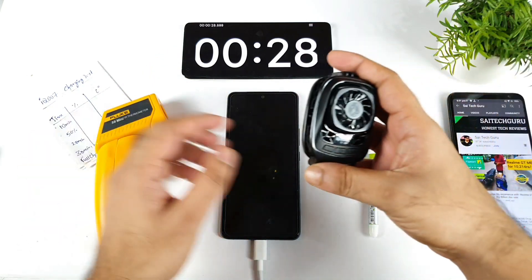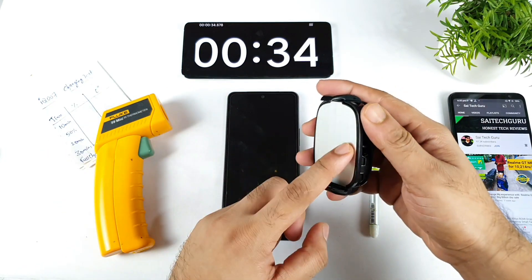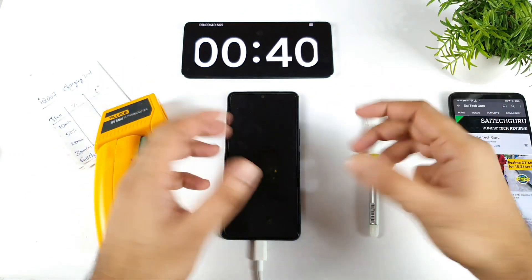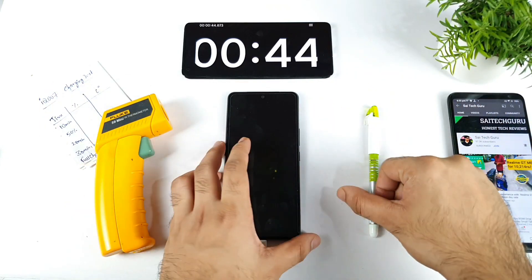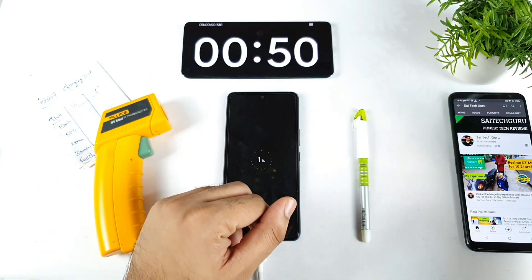Next time I'll try to use the spinboard cooler and then charge the device just to check how quick the phone can actually charge using a mobile cooler. This is something which has also been asked by a few of my subscribers, so I thought of doing a separate test. Stay tuned for that video.